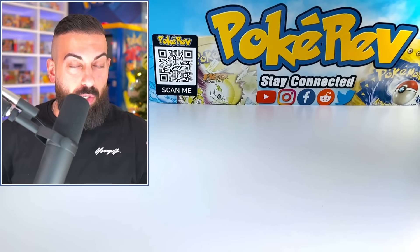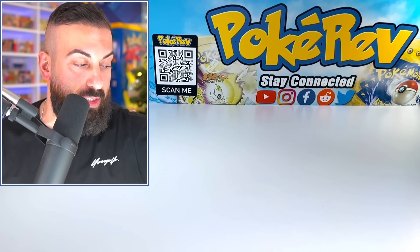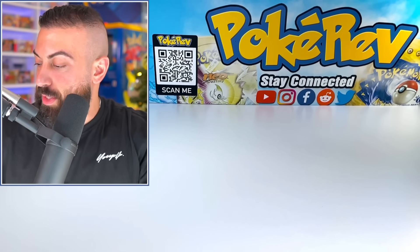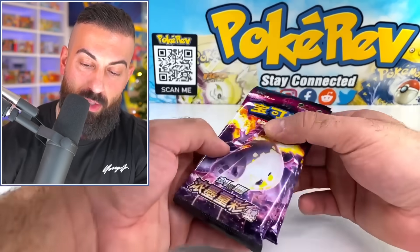At this point, the amount of Charizard products released all the time is just non-stop. I mean, we've got to get a little love for Venusaur and Blastoise too — but Charizard is what sells, and that's what Pokemon is going to make.